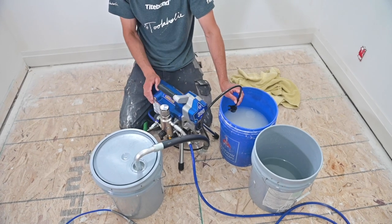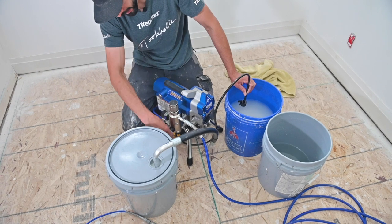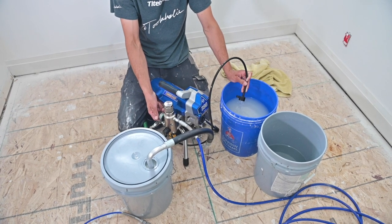To prime, just like any other sprayer, I have the return line into a waste bucket. I'm going to flip this valve down to prime, pressure at the lowest, machine on, and we turn this up. And we see paint.